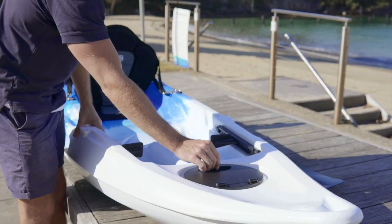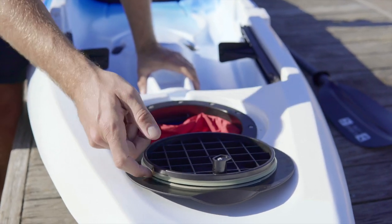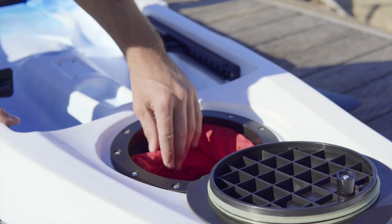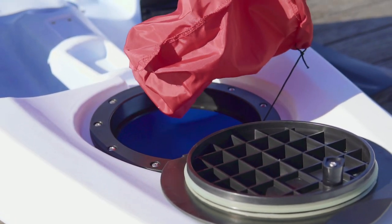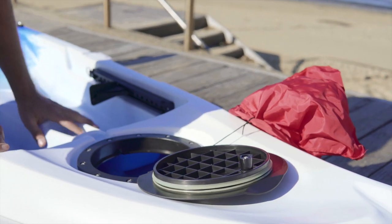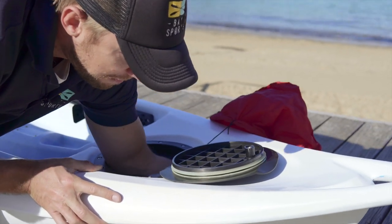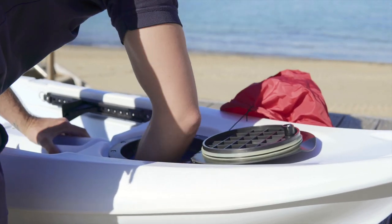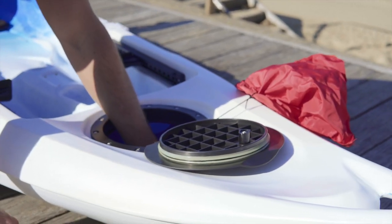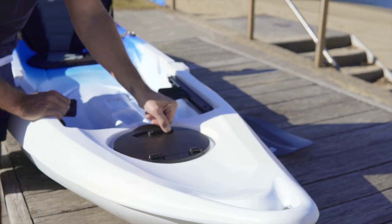At the front of the kayak there's an 8-inch twist lock storage hatch. This hatch has a silicone rim around it to prevent water from getting through — although these are not completely waterproof, they do a good job at keeping out the water. It's got a removable inner bag so you can stash your phone in a waterproof phone case, snacks, and sun cream for example, and being removable on a nylon string, you won't lose it. It also reveals inner storage in the front part of the hull — it goes all the way up to the nose, so you can put in a sleeping bag or a camping tent, approximately 35 litres of volume in there.